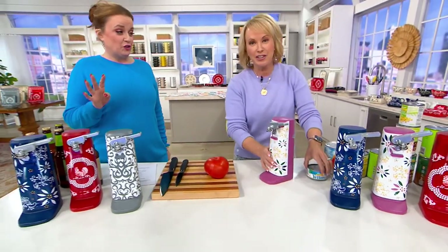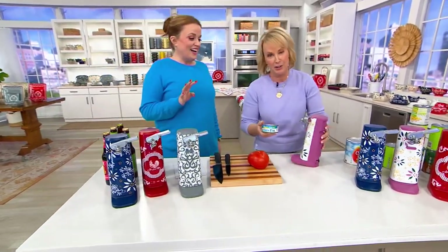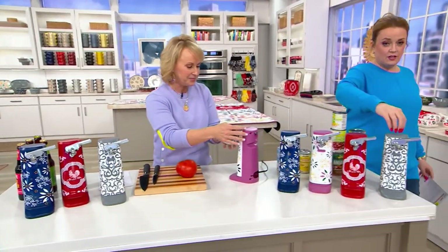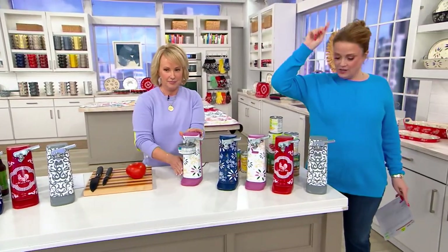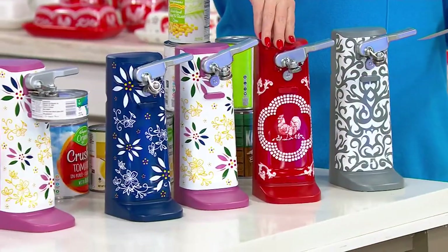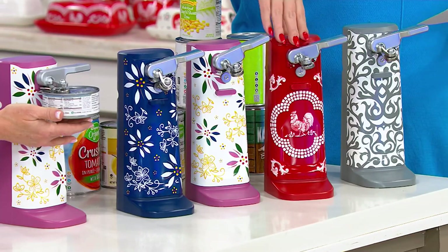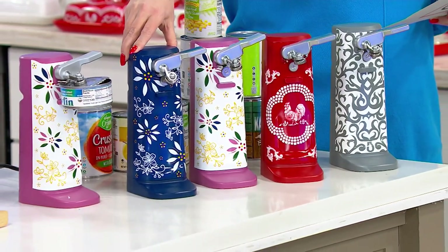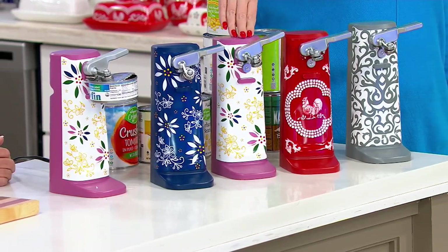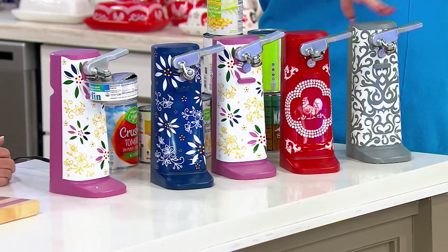We've got four options. I told Mary I can't do this towards the camera — I've got to do it towards me, I'm not that coordinated. Here's the gray damask. Here's the doodle, cute in that red with the rooster. Are you kidding? Little red doodle. Here's the confetti. And then here at the very end is your blue. So there's your four: blue, confetti, red doodle, gray damask.